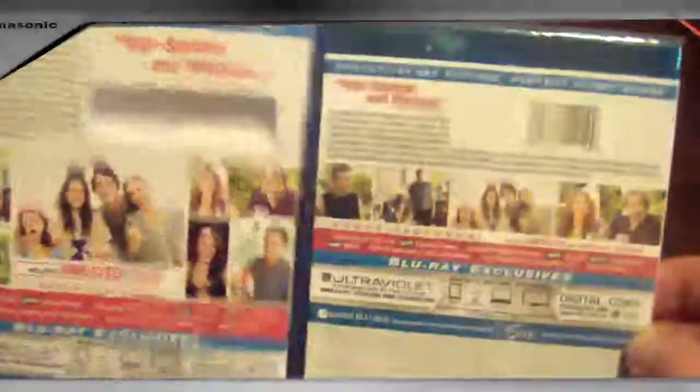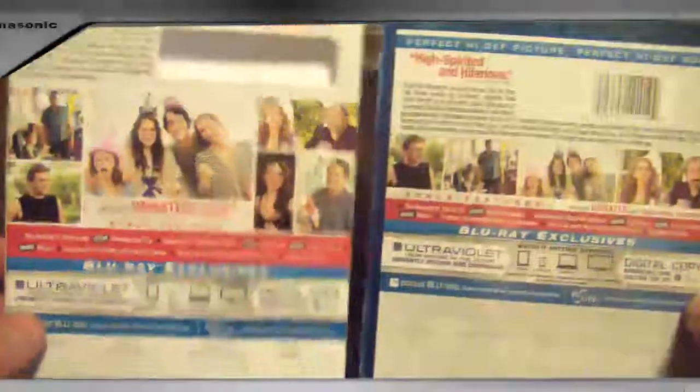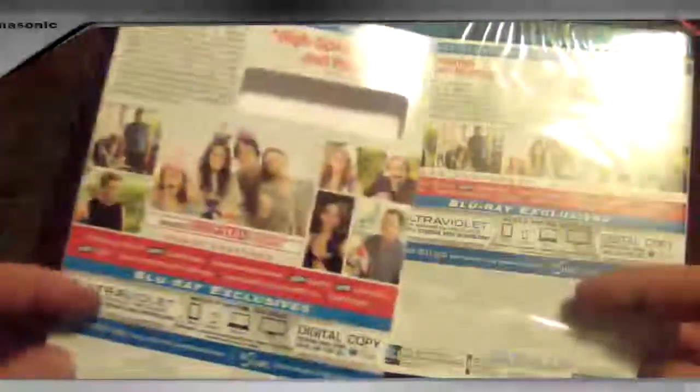It says "high-spirited and hilarious" on the box. If we open it up, the inside has the same picture. On the back, you can see the backs are a little bit different — the cardboard actually has a couple more pictures. It's a little bit different layout, but basically the same thing.